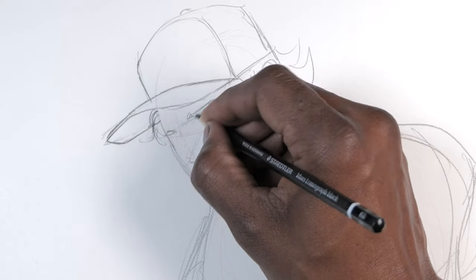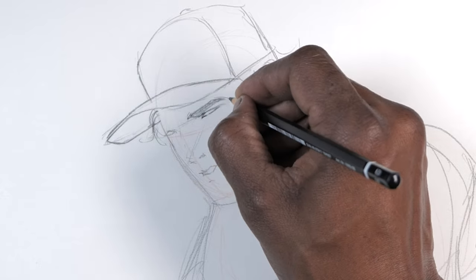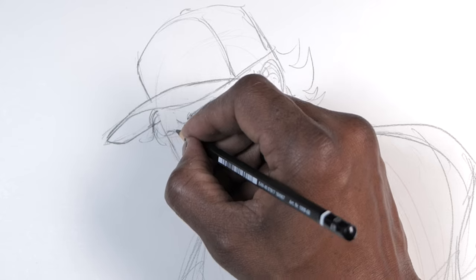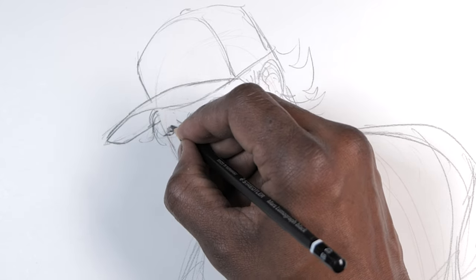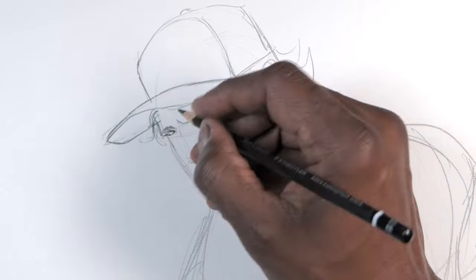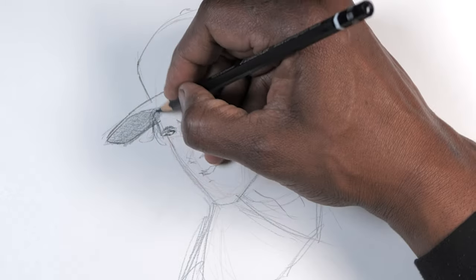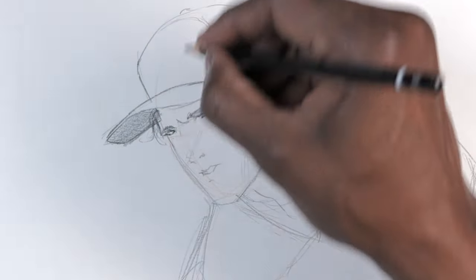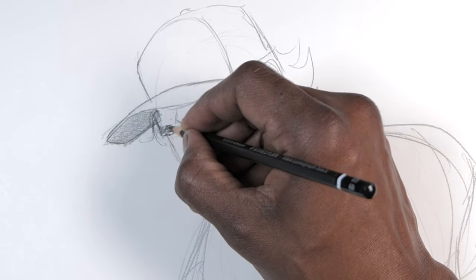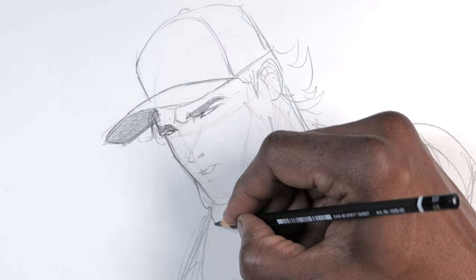Do you have any tips for someone dealing with art block? Reference — I would reference as much as possible. I would try to just look at how other artists have done it. That's where I would get around any mental blocks. Sometimes I need to take a break. I'll just go for a walk, go to the pool, do some gardening, maybe go to the beach. It doesn't take long — sometimes I need an hour, sometimes just 20 seconds to get away from my art for a little bit.